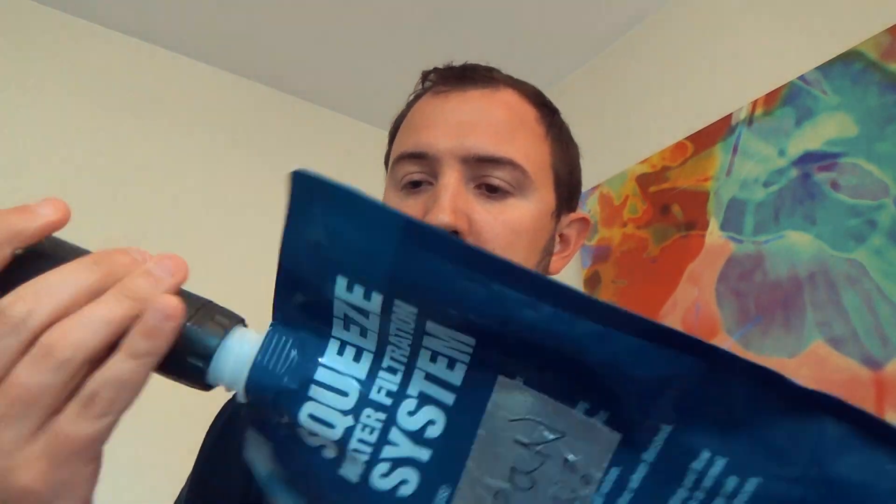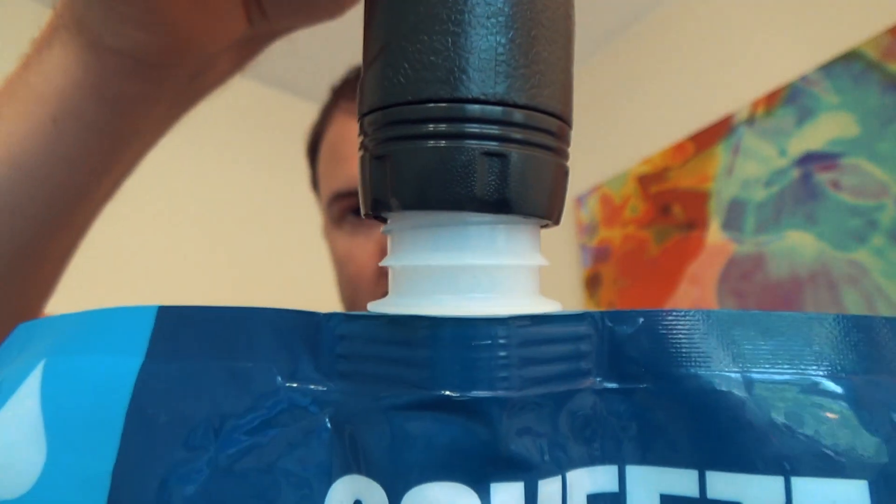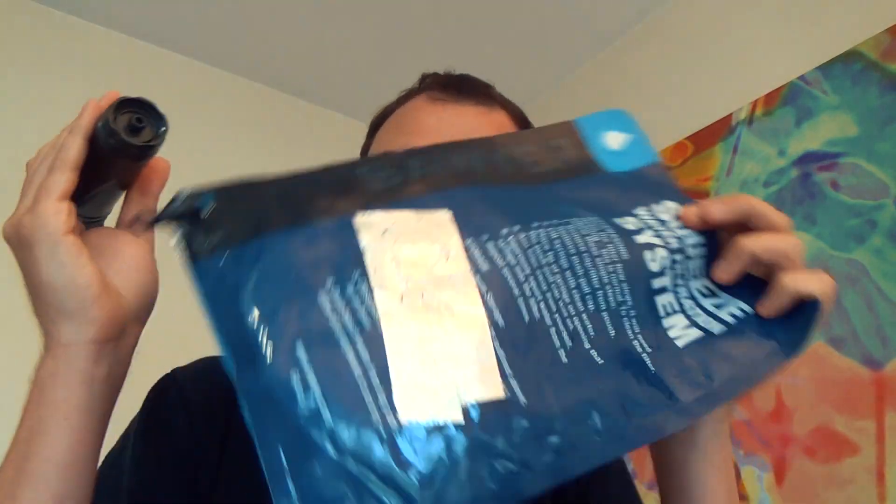Unfortunately not. As you can see there, it is slightly crooked — could come out of here, drip down, and then ultimately contaminate your clean water. So don't worry about using these Sawyer bags if you already have them. What does work, like I already mentioned, is large water bottles.